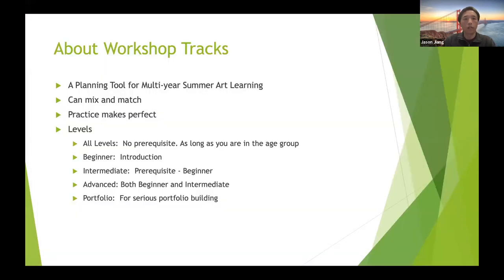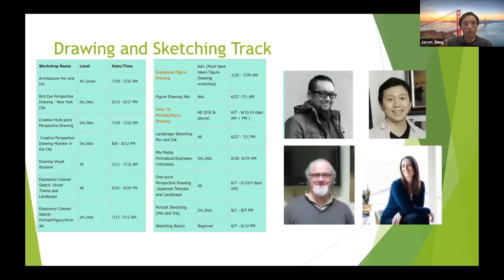About the levels — as I mentioned before, these workshops are meant to be a multi-year planning tool. Based on your goals and objectives, you can make selections and make a plan for the next few years: which camp you want to take first, based on the levels, difficulty, and your goals. That will be the quick overview of the workshop. Next, I will hand it over to Mr. Ryan, who will give a detailed introduction for each and every one of those camps.